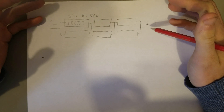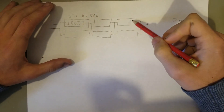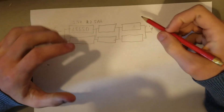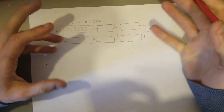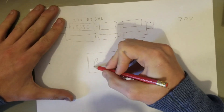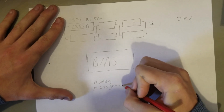You could just charge this up and use it as-is, but the problem is that some cells might be at a slightly different voltage to others, because the capacity of the cells isn't all going to be exactly the same. If you overcharge these cells it can do a lot of damage, and over-discharging them — letting them drop below about one volt — can also be harmful. To overcome that problem we have a device called a BMS, which stands for Battery Management System.